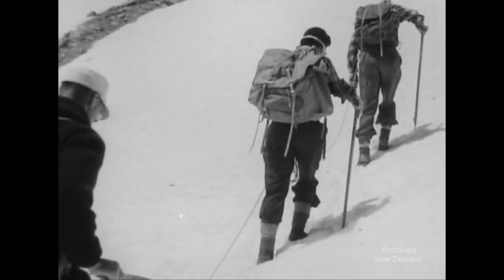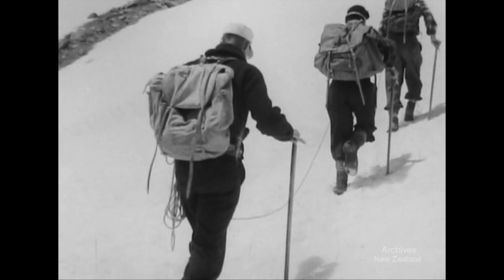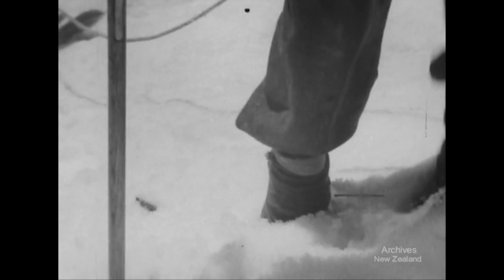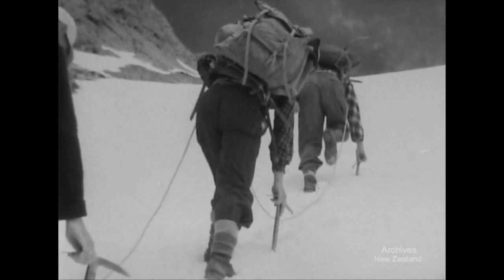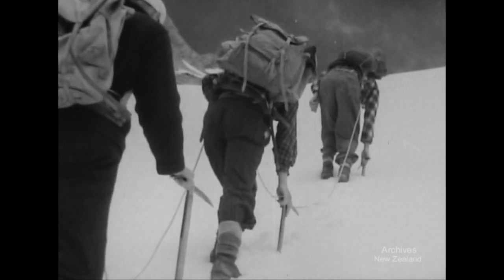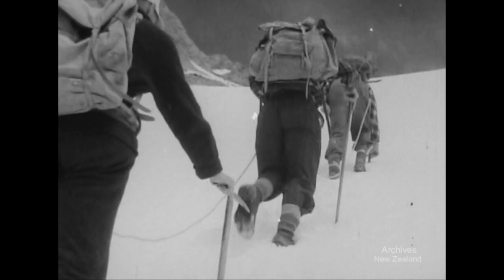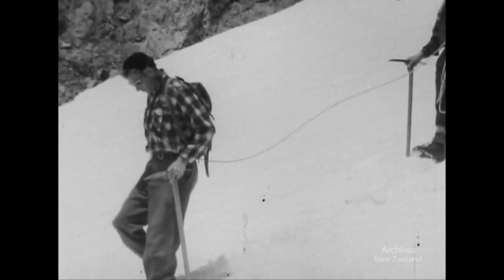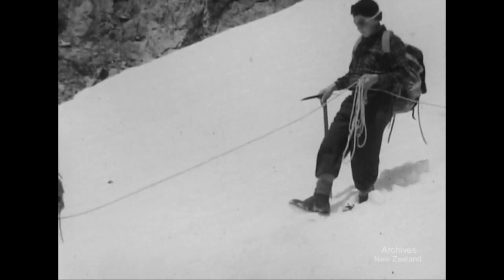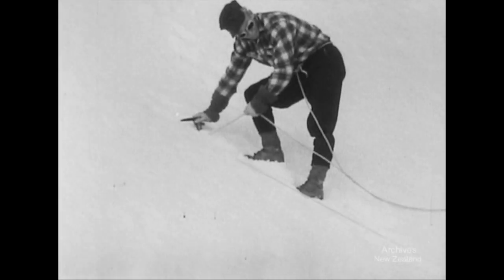As slopes become steeper, you can kick steps. Climb on an easy traverse on soft slopes. Walk upright — don't lean into the slope. As the slope steepens, kick steps straight up. Descend straight down too. Keep feet horizontal when you kick heels in.